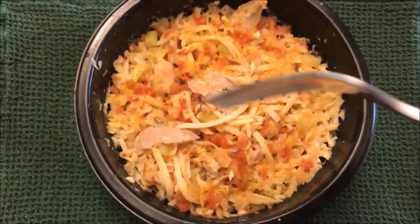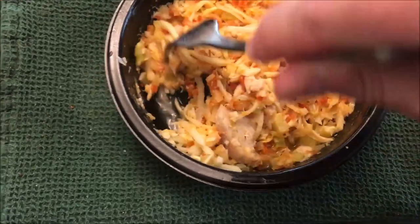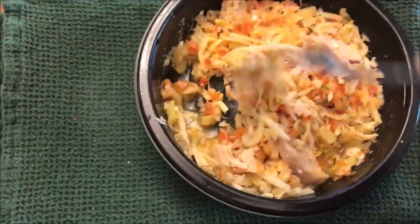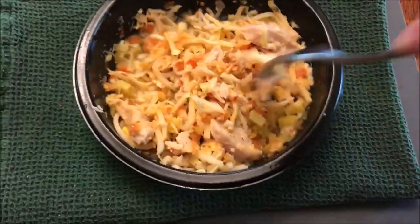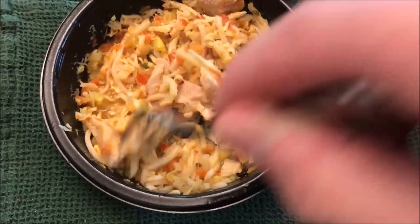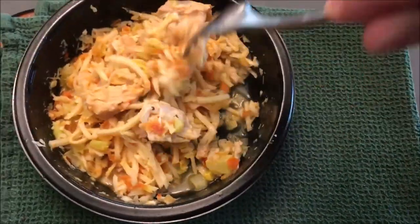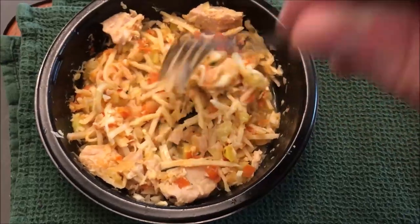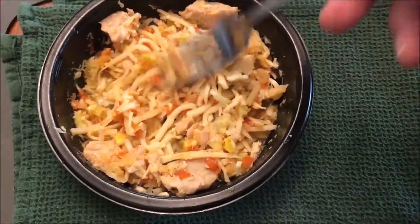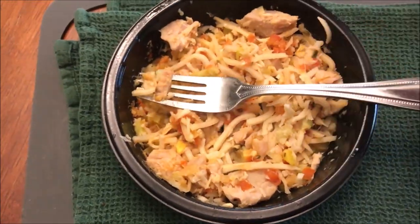Okay, so here it is out of the microwave. I thought it was going to be really watery because you can still see there's quite a bit of water in the bottom. I ended up microwaving it an extra 15 seconds — I was originally going to do just one minute but did one minute fifteen because I thought it would dry it out, and it did, because there was a lot more water at the bottom beforehand. I'm going to let this cool off for a minute.